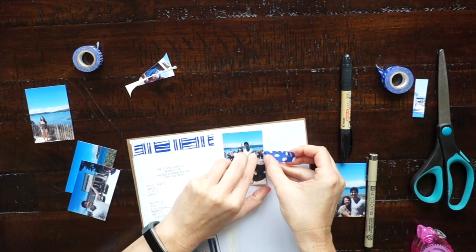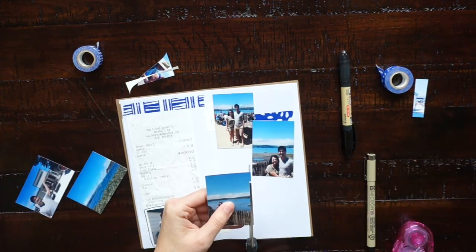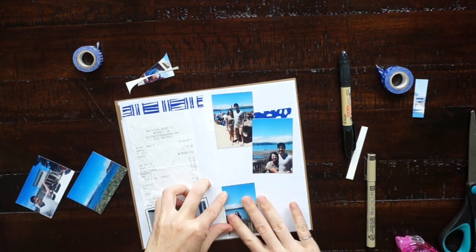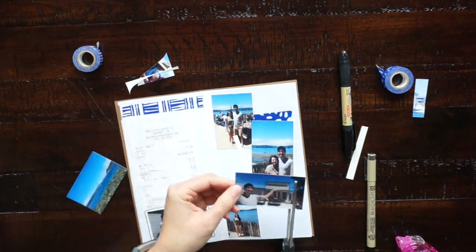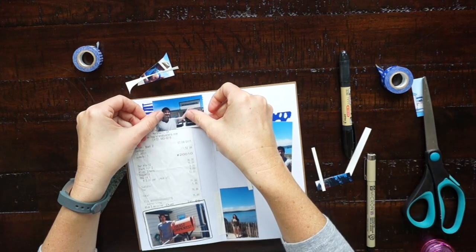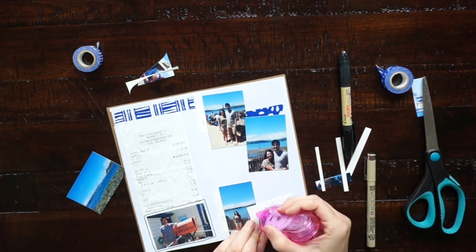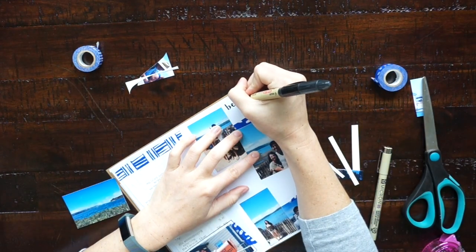I think this part is important because while a scrapbook captures photos, a travel journal allows you to also write about what you did and the highlights of your trip and give captions to these cool photos so that when you look back on this later you can jog your memory by reading about what you did. Because the whole point of making a travel journal is to capture these memories on paper — something that you can hold so that you can look back on it later.